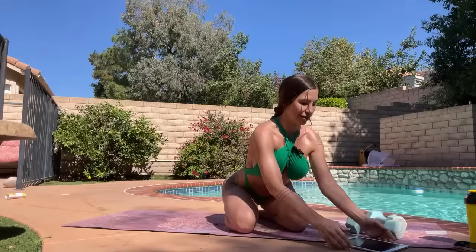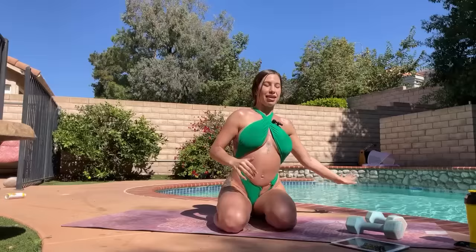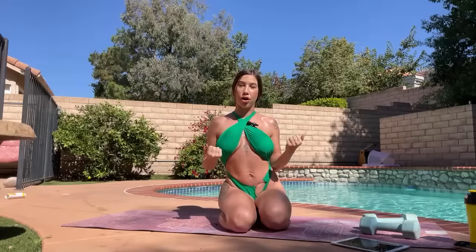Hello! How is everyone today? Welcome back to my channel. I'm excited because we're focusing on abs and upper body today. I just have a set of five pound dumbbells. I love these little guys — they're super easy for Pilates-style workouts and for sculpt.